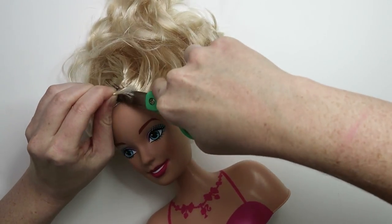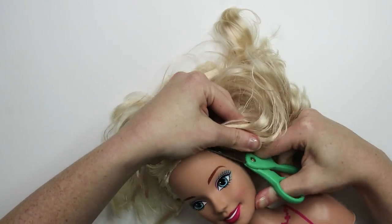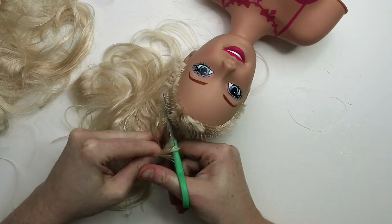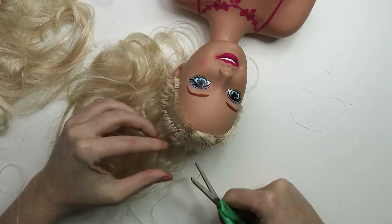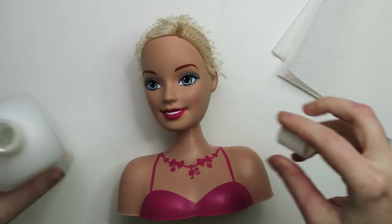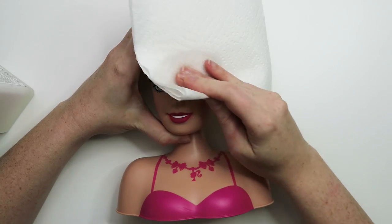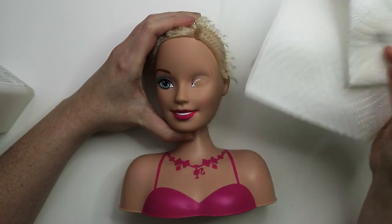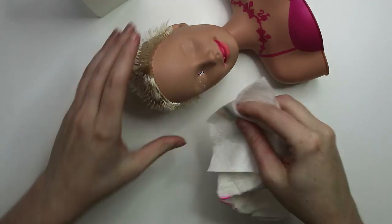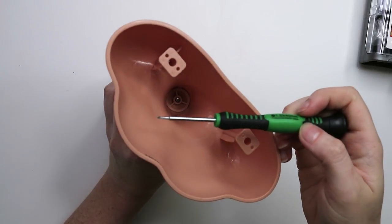I cut off her hair. Then taking some acetone and a paper towel, I go ahead and remove her factory paint. I know it seems weird to do because we're going to spray paint over this later, but it's going to give it a nice surface for the paint to bond to. Now I'm going to remove her head with this little tiny screwdriver.